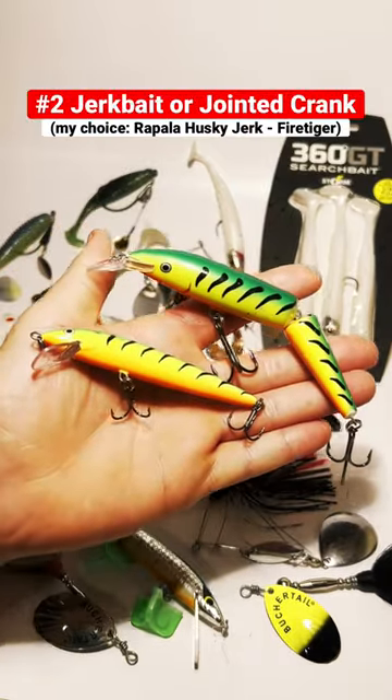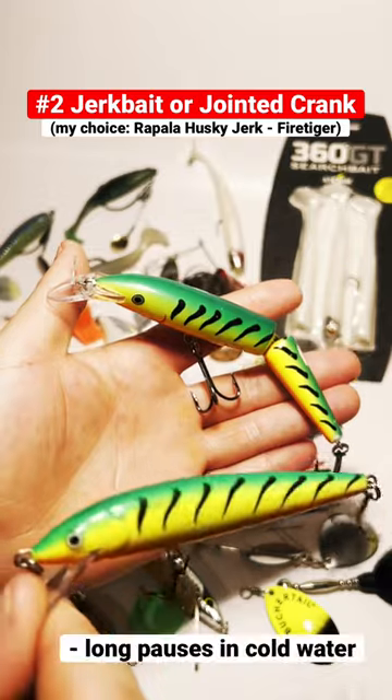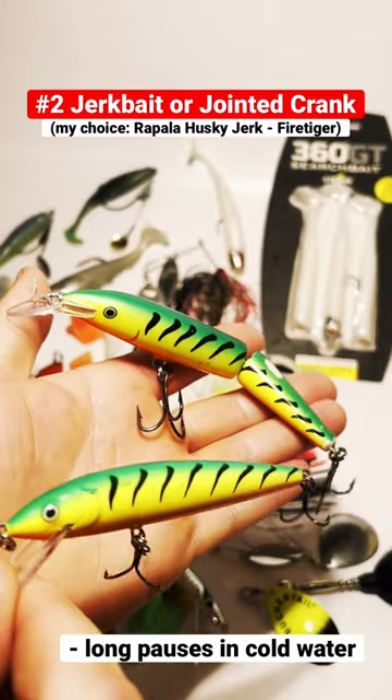Number two is a jointed crankbait or a jerkbait, giving it a lot of long pauses for the fish to react in the colder water.